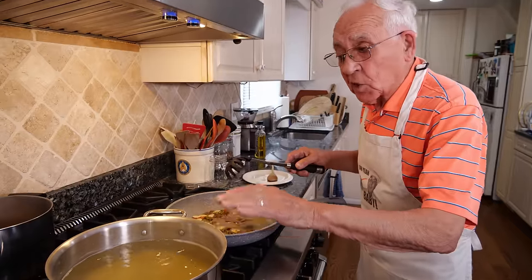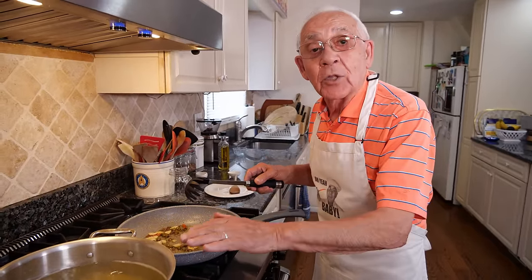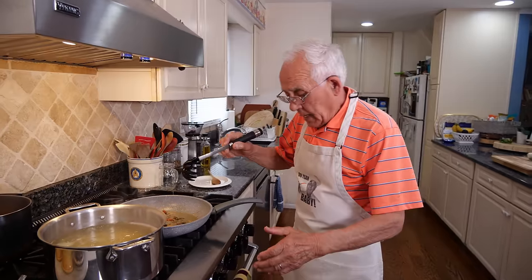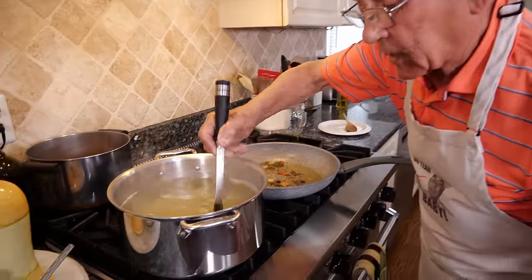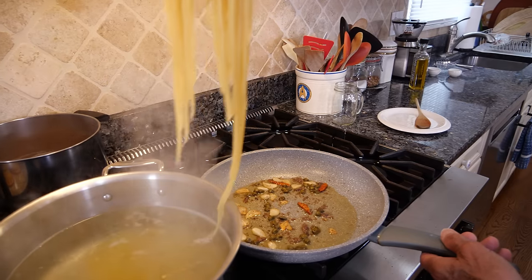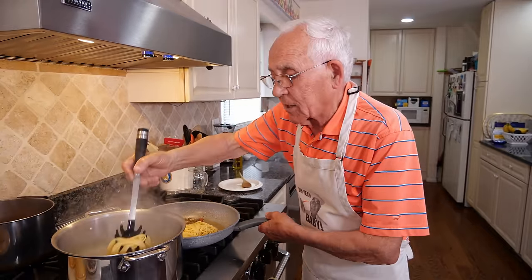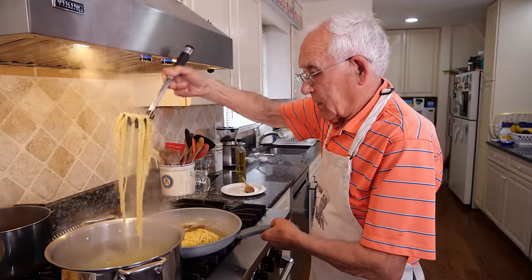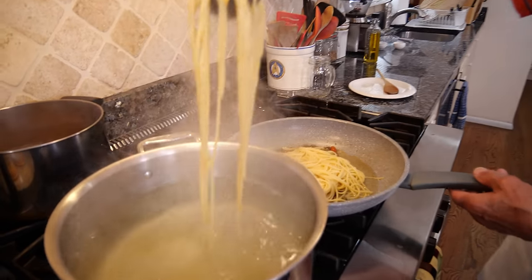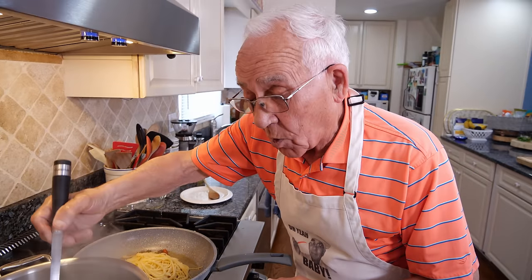Now another thing — when the pasta is cooked, I take the pasta out. Make sure do not throw away the water, because maybe you need a little water with the pasta. Now the pasta is ready, turn the gas off. And let's put it right on this pasta over here with the anchovy, garlic, the caper. This has to be nice. Look at this. It's okay when you pick up and you got a little water. Maybe I need a little bit more water.